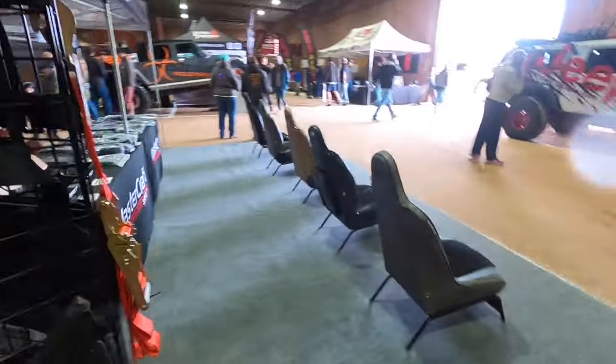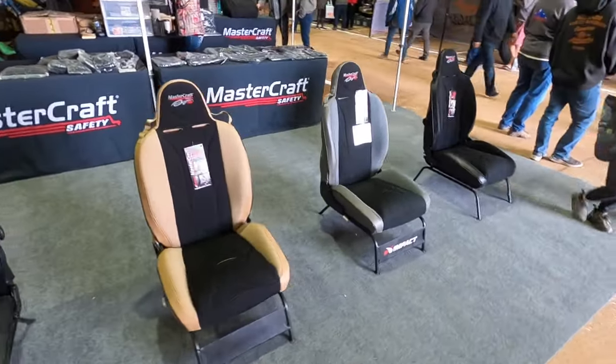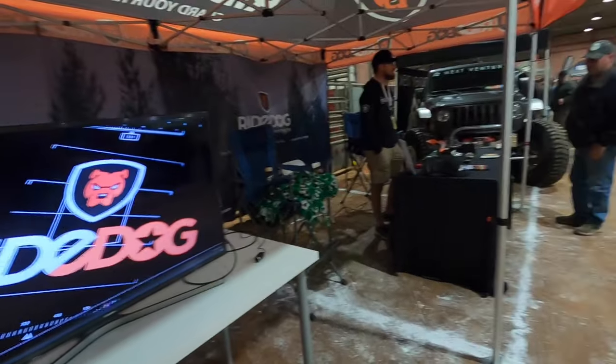We've got Mastercraft out here. These things are comfortable. I have an older set in my CJ7 and they work really well, especially when you don't have too high of a hip point. Like in a YJ or CJ where the bucket comes up, they're nice. I have PRPs in my JK, but those Mastercrafts are dang comfortable. We've got the Peck Brothers commercial for the old Ride Dog — that's your anti-theft right there, instead of going with the old Apple tag.